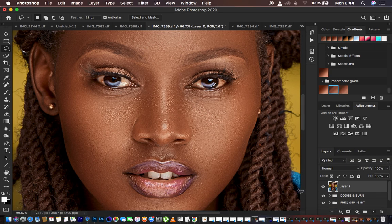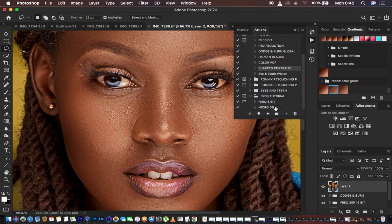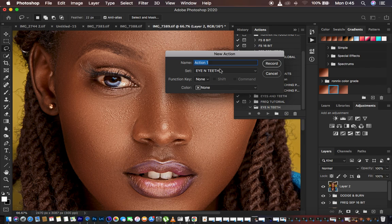Now I'm going to hit Cancel so we can learn how to whiten eyes and teeth in Photoshop and create it as an action. In Photoshop, come to Window and then down to Actions to open the Actions panel. Under the panel, create a new group by clicking the group icon and name it 'Eye and Teeth'. The action is going to be saved in this folder, so hit the plus icon to create the action.